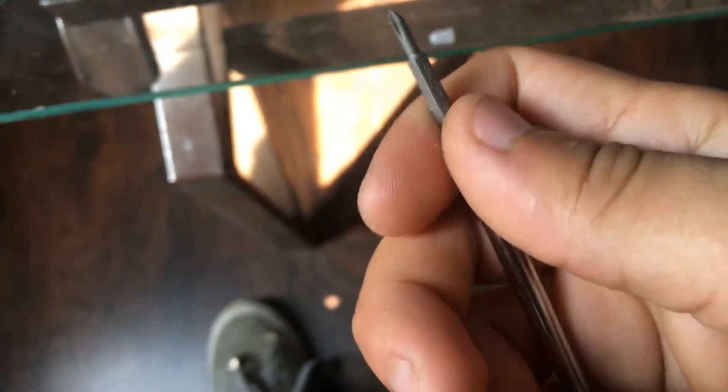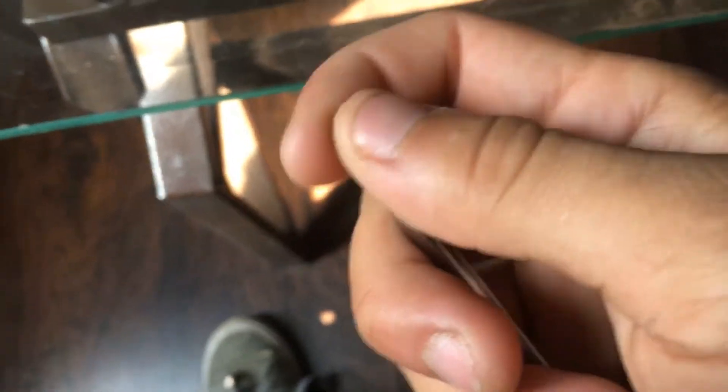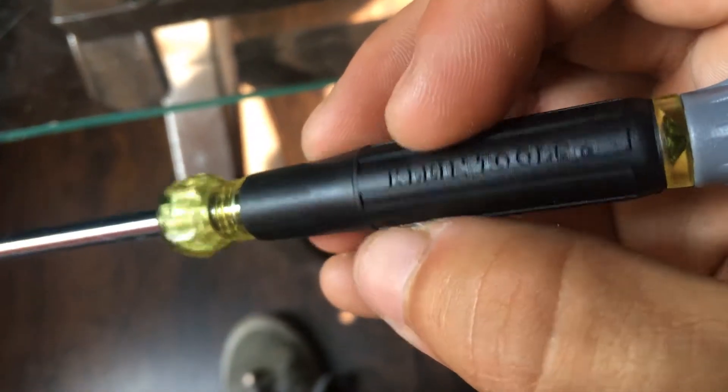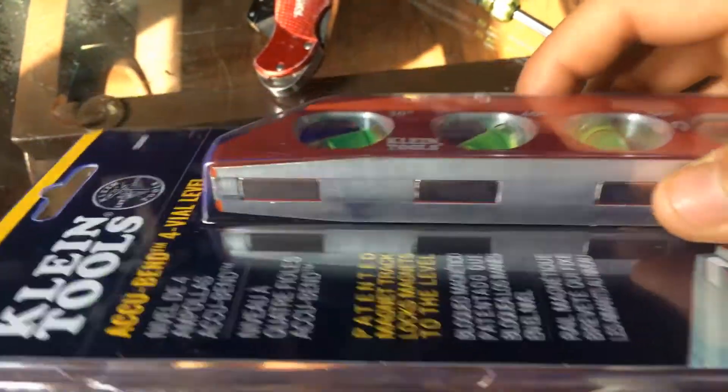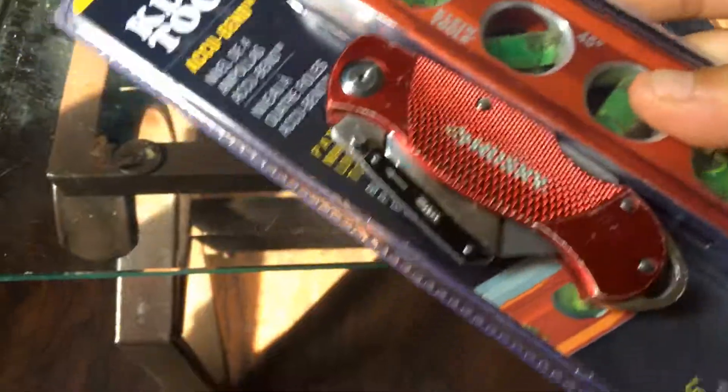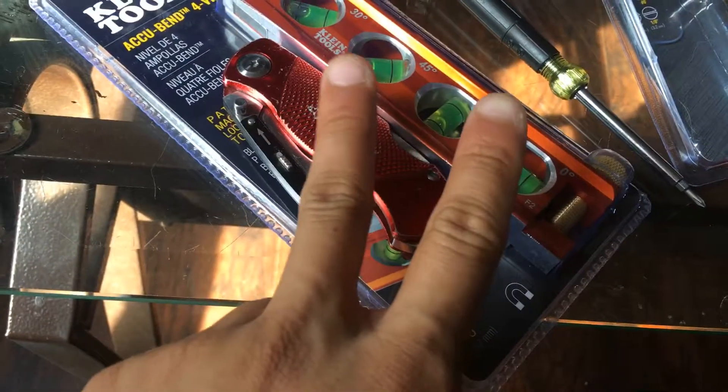Not bad though. It's a lot nicer than having to carry four screwdrivers everywhere with you if you're doing small control work, or even any low-voltage dimming. Not bad. And then of course the level — badass earth magnets and all that good stuff. Peace.